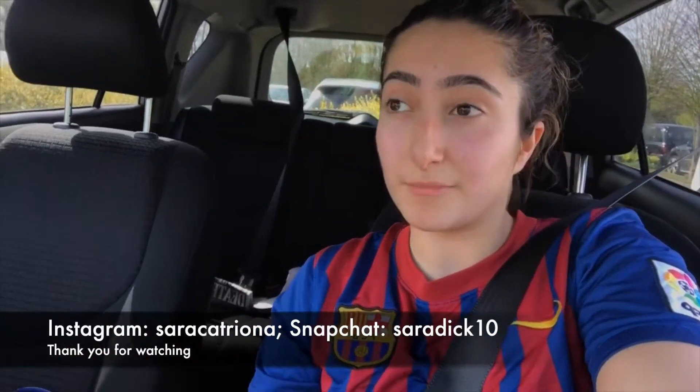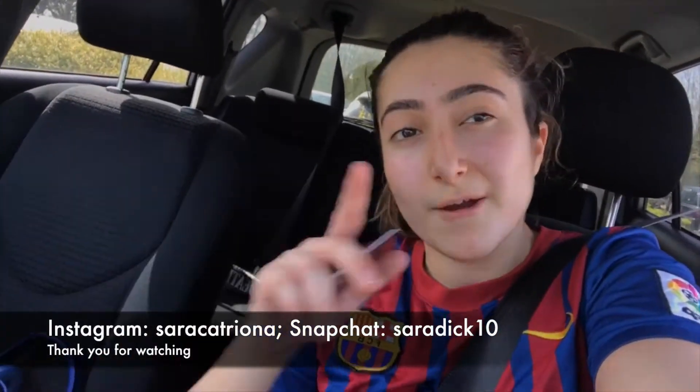Quick short snippet of me at the gym. If you want any more information just DM me on Instagram. Remember to like and subscribe — cheers, peace!